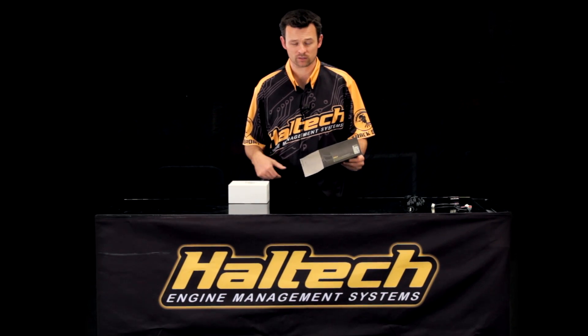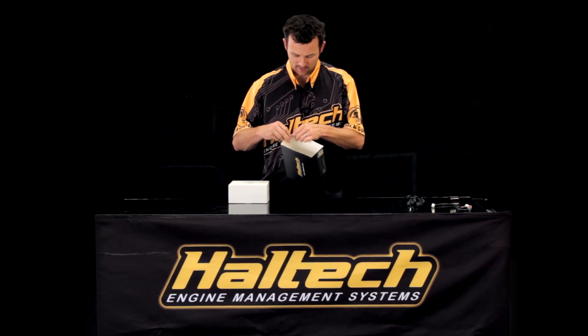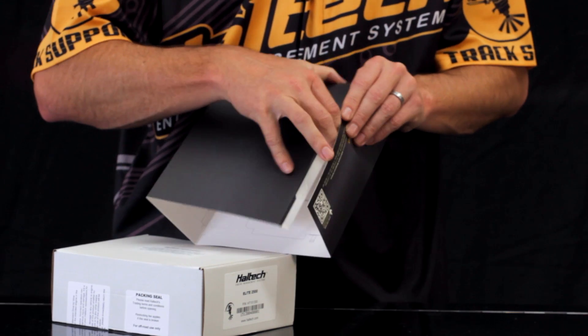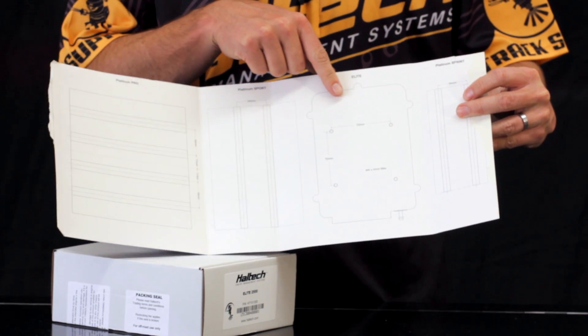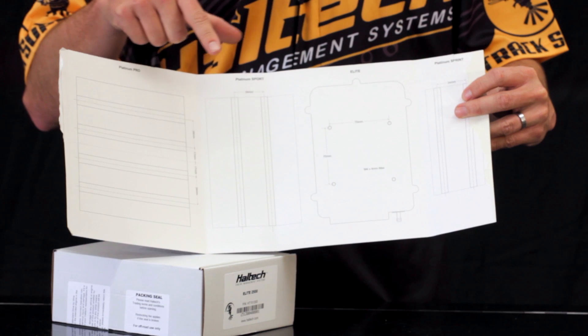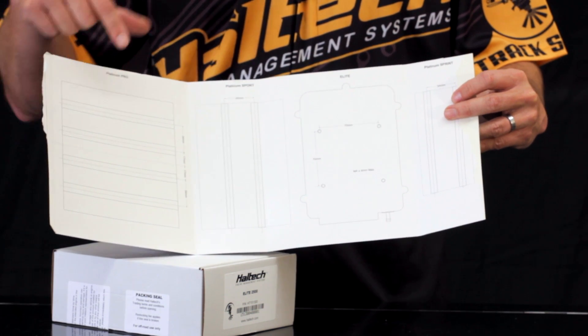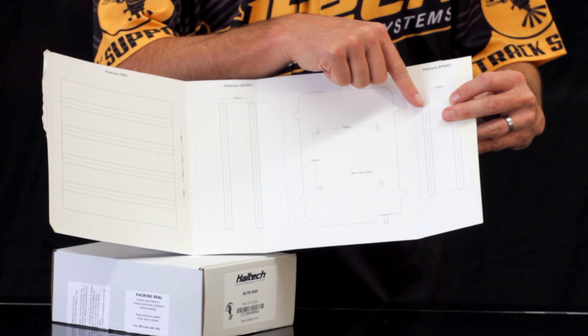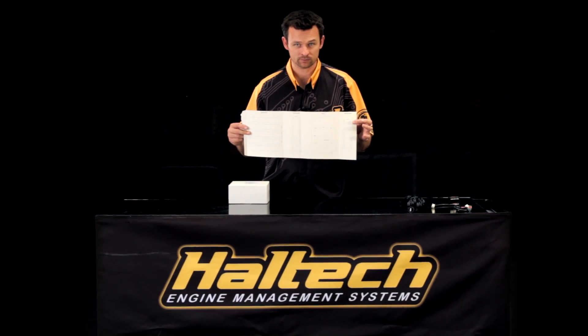Before we even open the box, the sleeve opens out and inside the sleeve there is a template for mounting an Elite ECU, Sport ECU, Pro ECU and Sprint 500 ECU. So that's a cool little thing that we've got with the box.